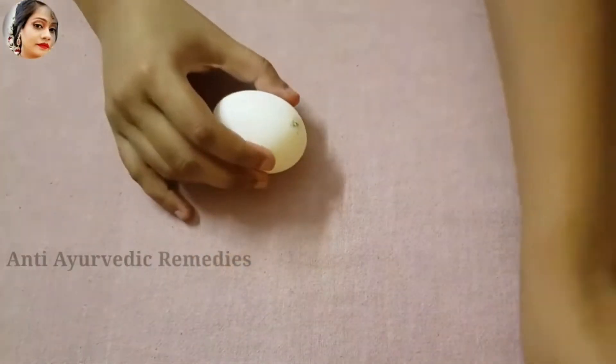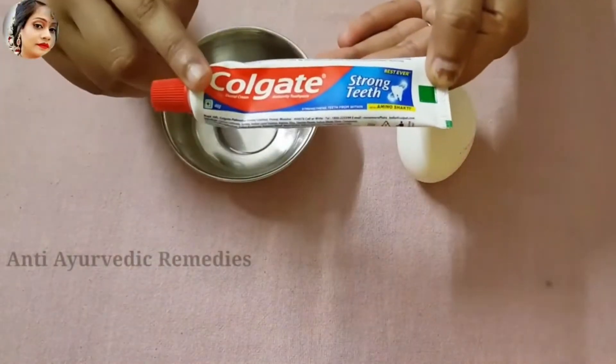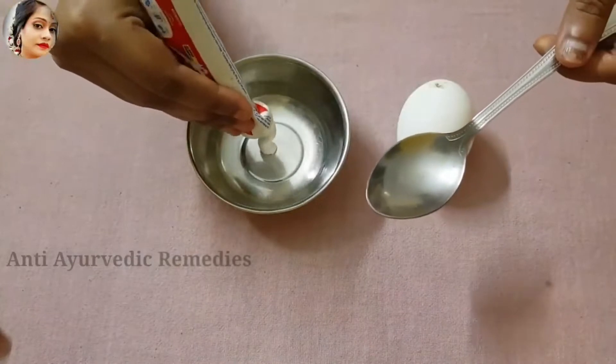I have taken a plate. First of all, I have taken a Colgate. I will add the Colgate. You have to take a keval and a keval.